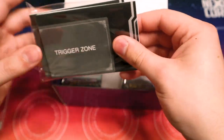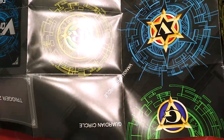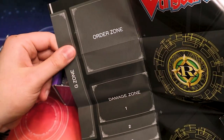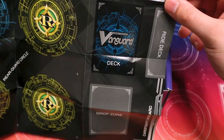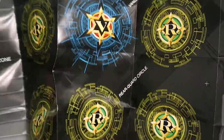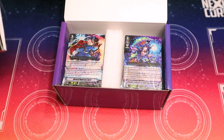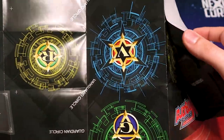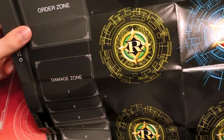It comes with two playmats. These look very basic — there's nothing on the backside, it's just white. It's got your standard damage zone, your order zone, the G-Zone is a giant cap on the side, your ride deck, your trigger zone. This is modern-day Vanguard right here. Both mats are exactly identical — just two very basic generic mats.